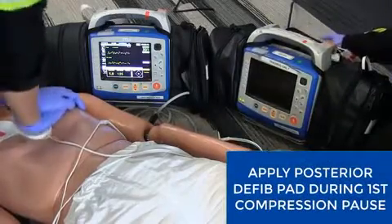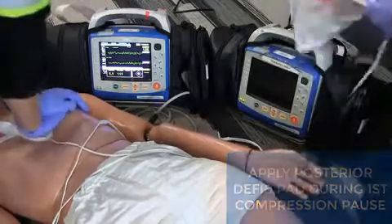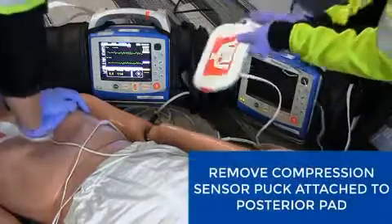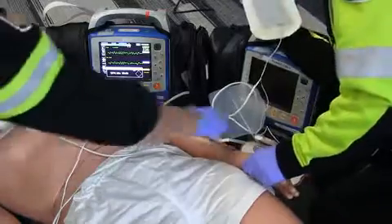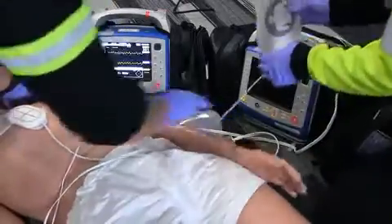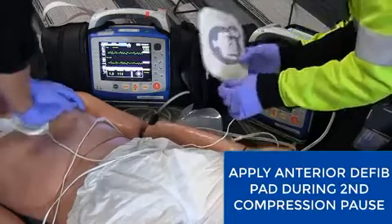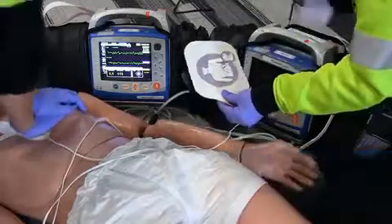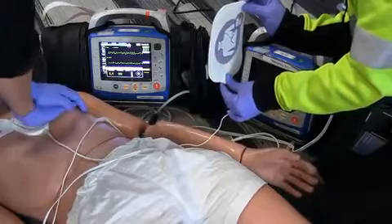After your 30 compressions and two ventilations, we're going to apply the posterior pad. Apply the posterior defibrillation pad of the second monitor during the first compression pause. Remember to remove the compression sensor. After your next 30 compressions and two ventilations, we'll apply the anterior pad. Apply the anterior defibrillation pad of the second monitor during the second compression pause.